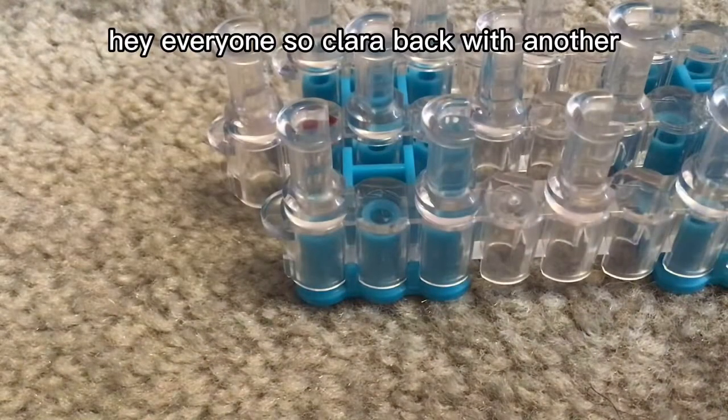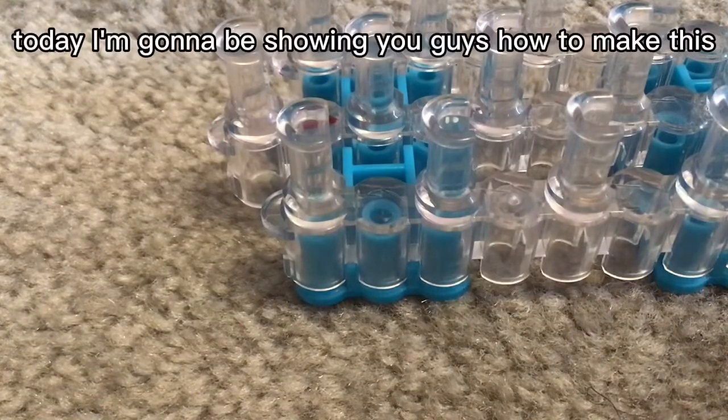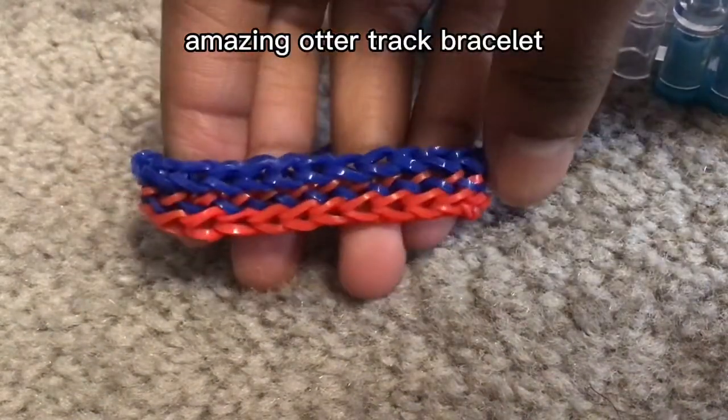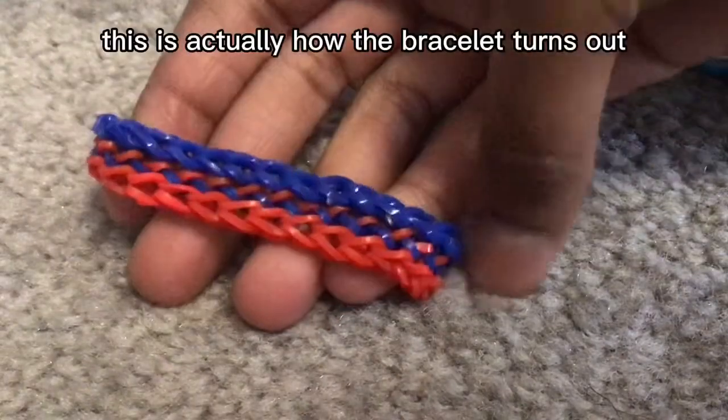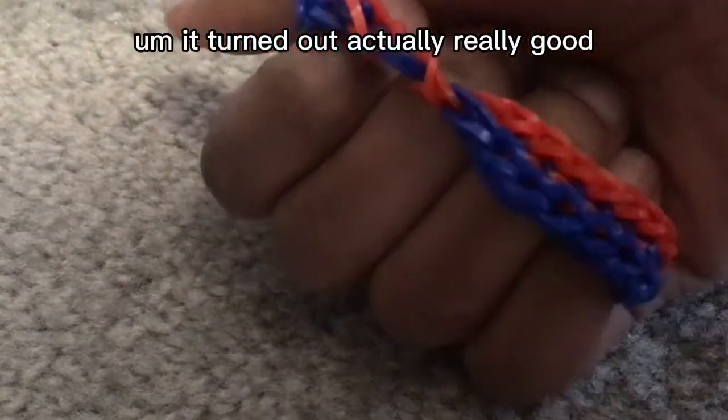Hey everyone, Clara back with another looming video. Today I'm going to be showing you guys how to make this amazing autotrack bracelet. This is actually how the bracelet turns out — it turned out really good.